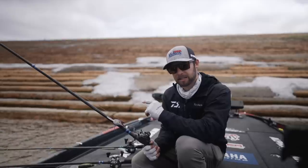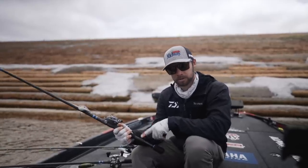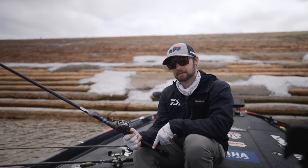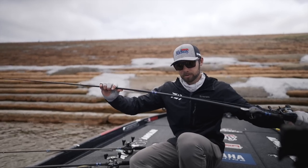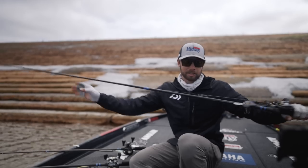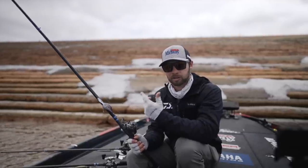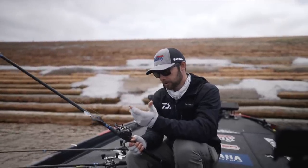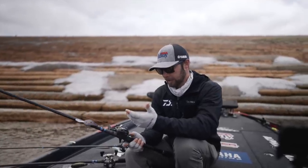The setup I use for the DT-16 is the same I throw my 10XD on — it's an Alpha Angler Meg Rebound, which is a 7'6" medium heavy, moderate fast. It is a glass rod, 100% S-glass, where you have that good parabolic bend that we talk about, so that when you hook those bass you give yourself the best chance at landing them. You're going to lose some of these big ones when you're cranking as fast as I was.